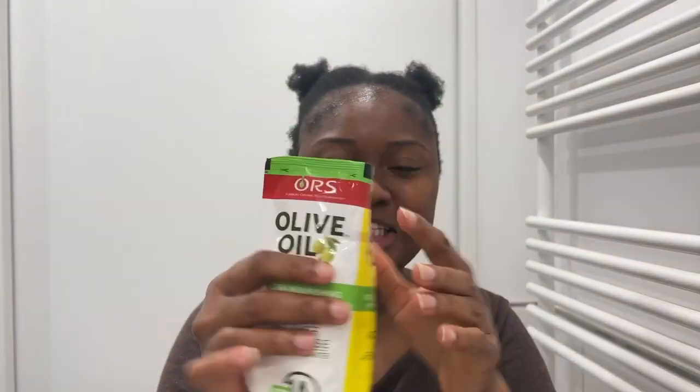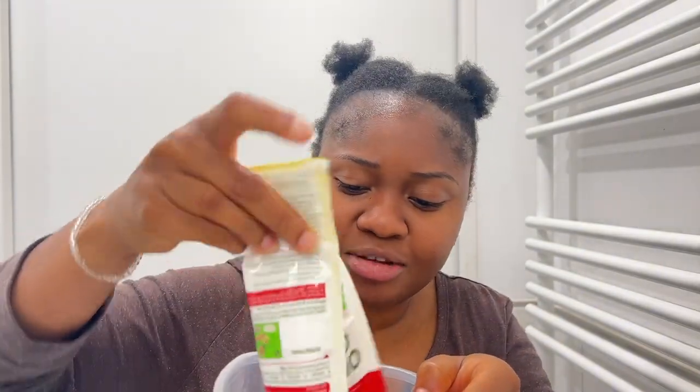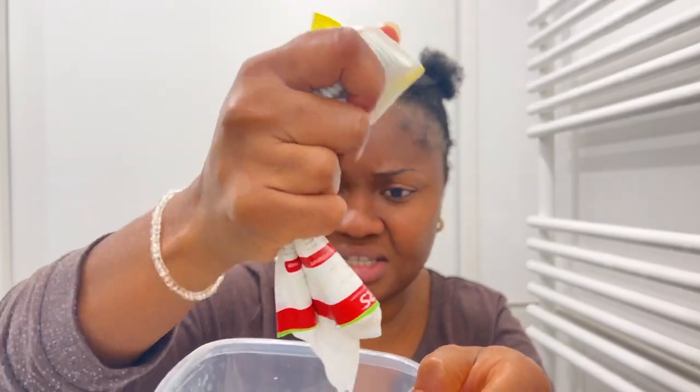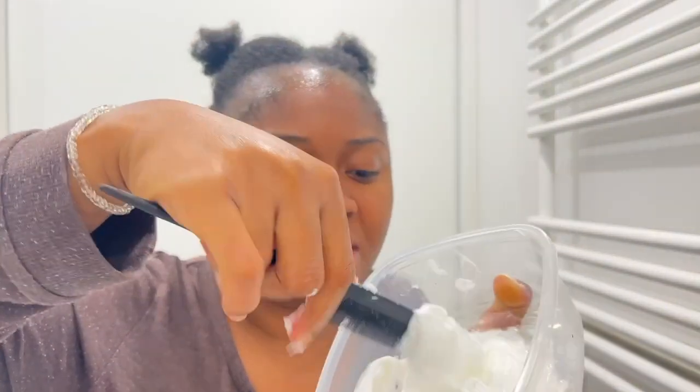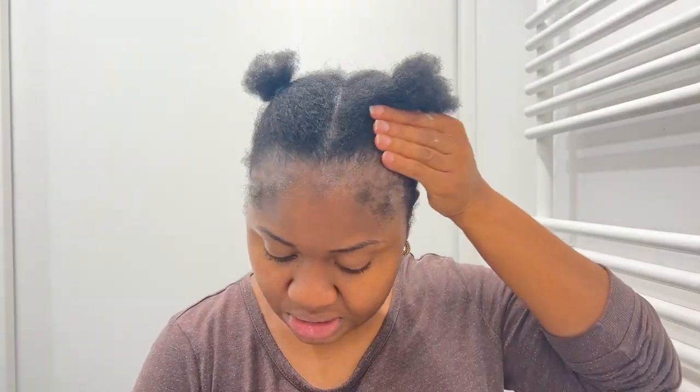This is the relaxer I'm going to be using — I'm using one pack of olive oil relaxer. I got this from Nigeria too; my mom bought it for me and I picked it up when I visited the UK to see my brother. I'm just going to be mixing this in a bowl. I don't know exactly how this is done, but I'm just pushing both components out together and mixing them. This is all I have — I think I'll just mix it together and it should be enough to start with the front, which is my main target.